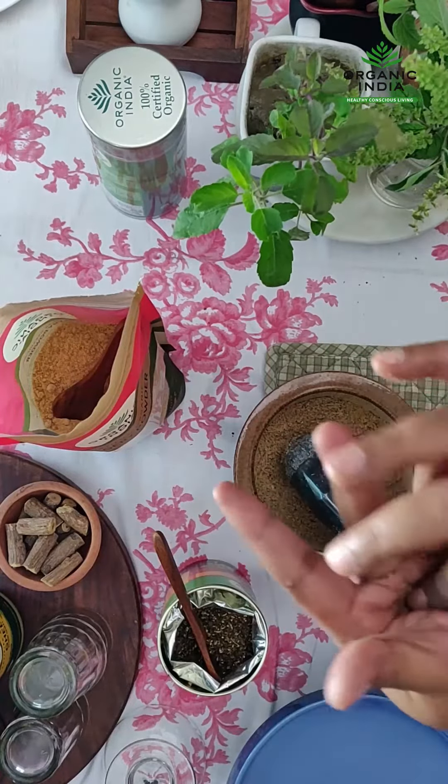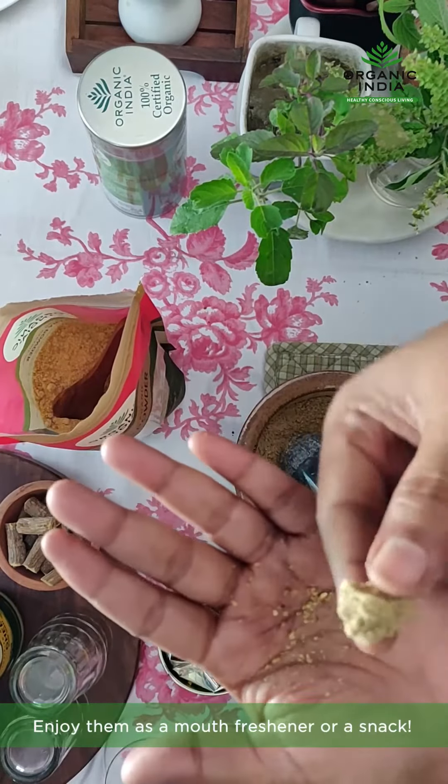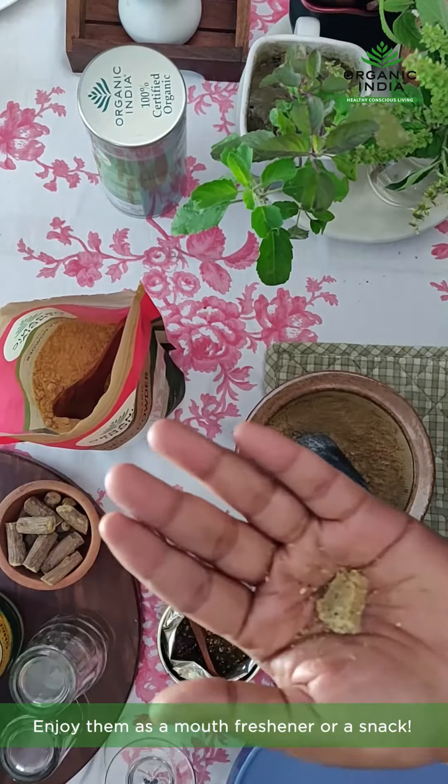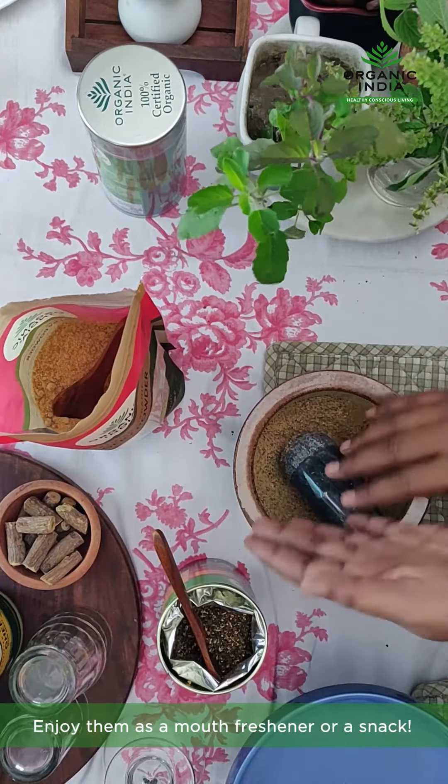This kind of small little candy will be really good as a mouth freshener also. And of course, it gives you a very rich taste that makes you satiated after a meal.